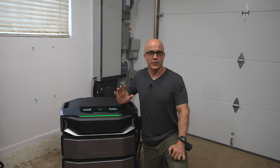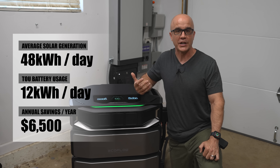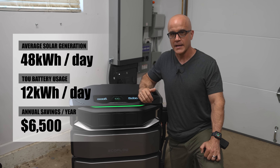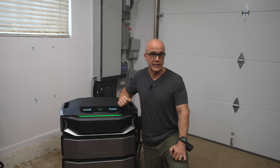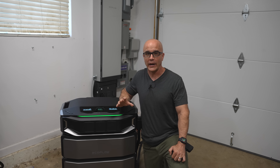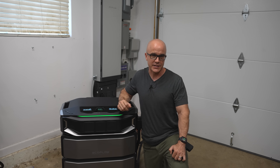Cost savings and ROI. EcoFlow's data shows that in a state like California, with about 48 kilowatt hours a day of solar generation and 12 kilowatt hours a day of battery usage for TOU optimization, annual savings can reach around $6,500 a year. That means the system can potentially pay for itself in about three years. Compare that to the Tesla Powerwall, where payback is closer to five years, or Generac, which may never truly pay back due to ongoing fuel and maintenance costs. Yes, the upfront cost is high, but when you factor in savings and resilience, it's an investment that protects your family and pays dividends over time.